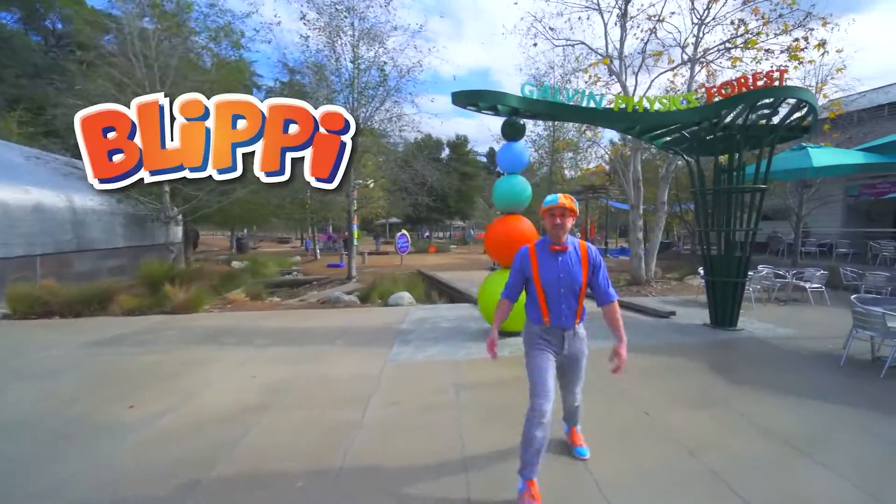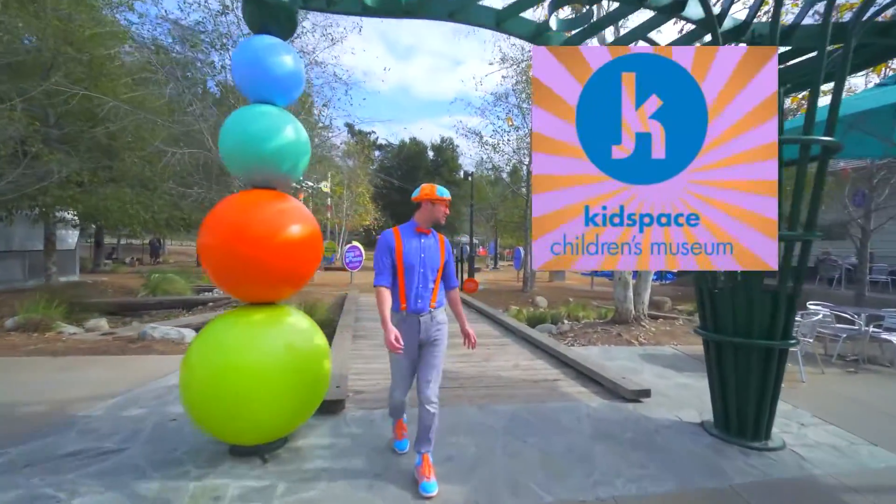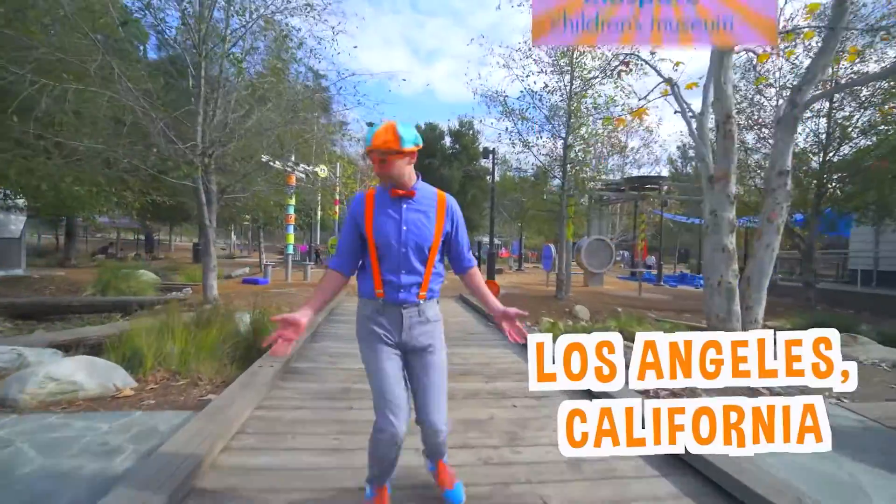Hey, it's me, Blippi! And today we're at Kids Face Children's Museum in Los Angeles, California. Come on!